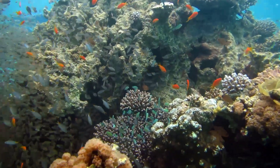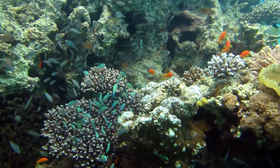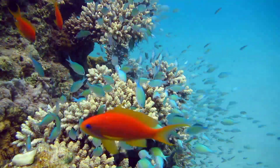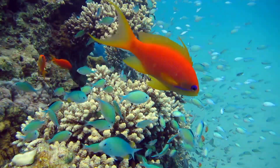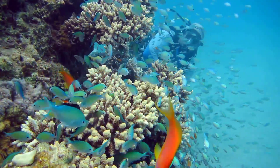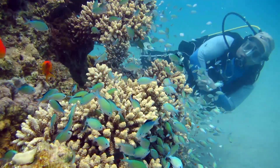The planted corals created new and developing habitats for many species of invertebrates and fish. The reef patch serves as a stop point for the many divers in the area, and enriches the environment with beautiful sites and biodiversity.